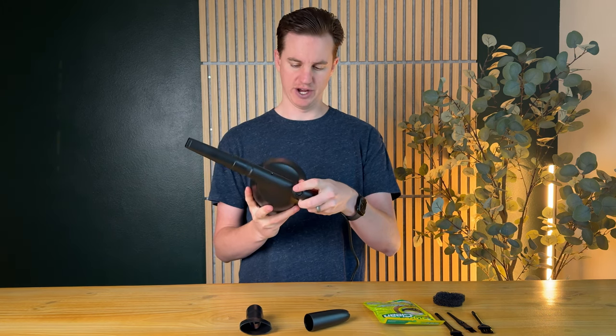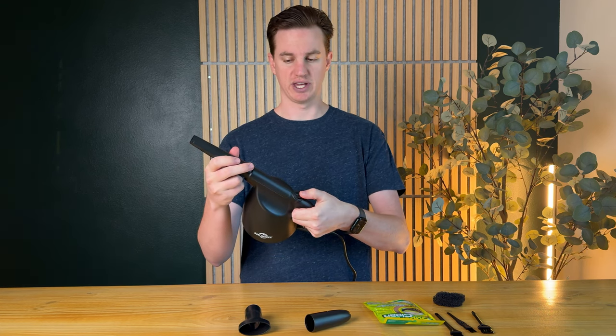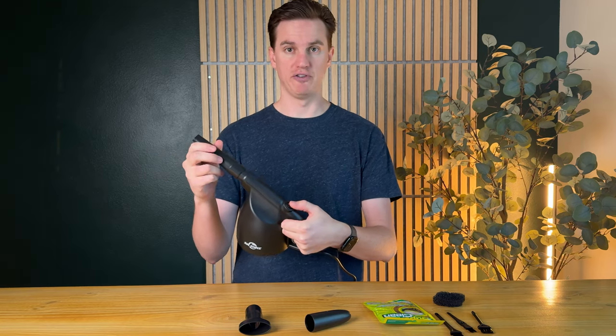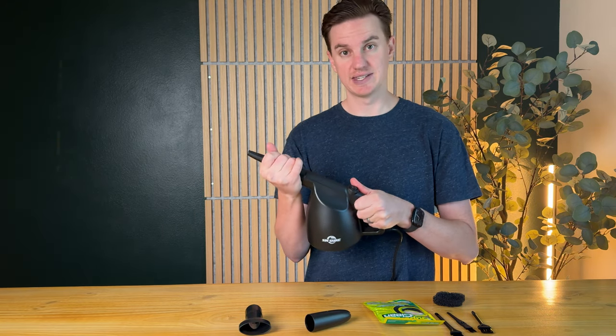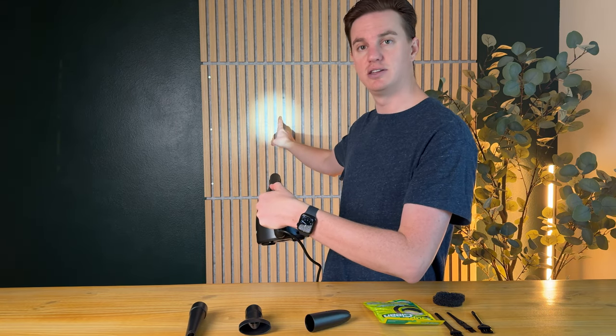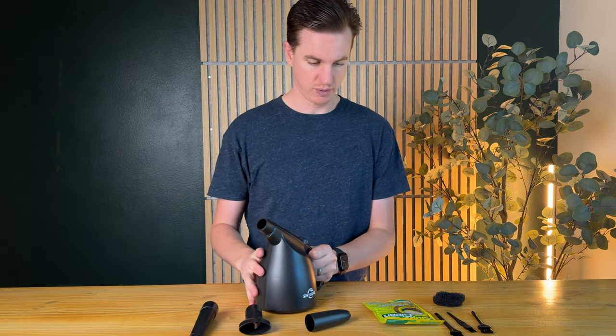The on and off switch is right here. It doesn't stay on — you have to hold it on, so you just push it like this. You can hear it's quite powerful. There is also a light inside of it, which is nice, so you can actually see what you're dusting. You can see it lights up on the back wall when I do it.